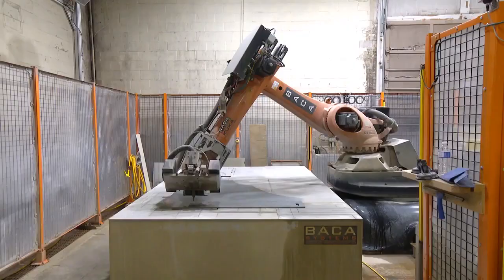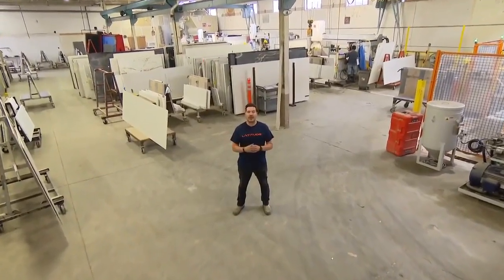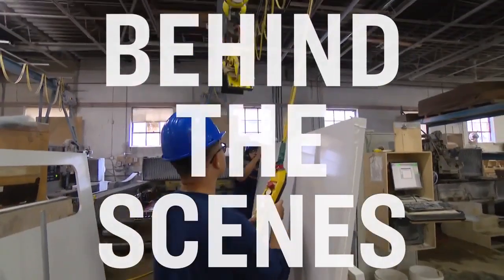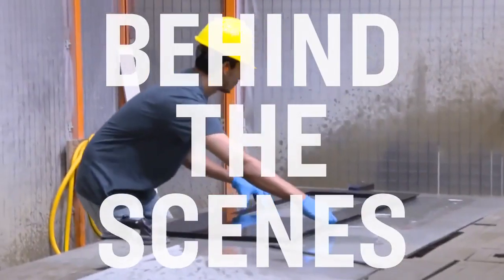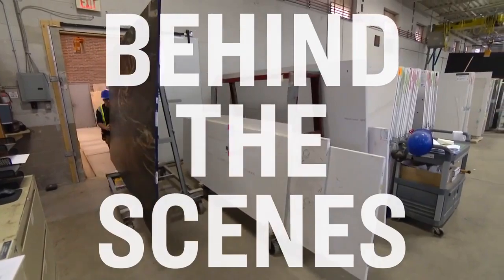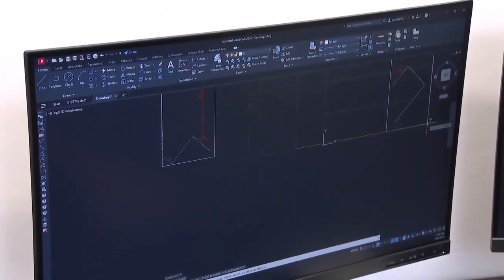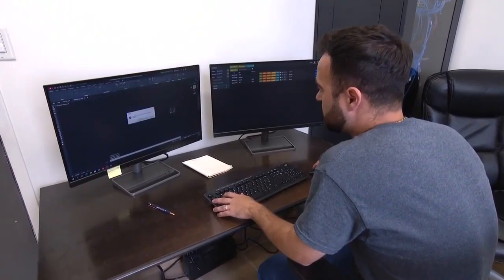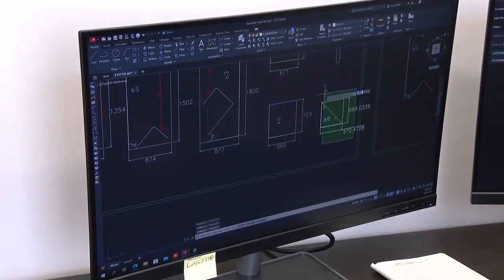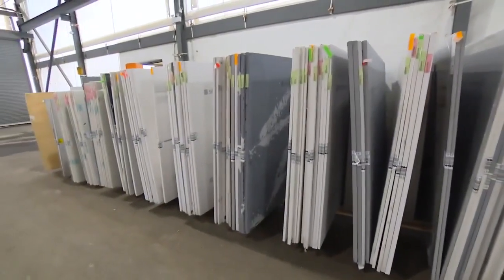Hey everyone, welcome to the Latitude Fabrication Facility. We're here to give you a behind-the-scenes tour of how they take your countertops from start to finish. So after on-site templating, everything comes back to here for the magic to happen. It goes through quality control to make sure all the vanes match up, all the cuts line up within the millimeter, and all the site preparation is thought of prior to cutting happening.